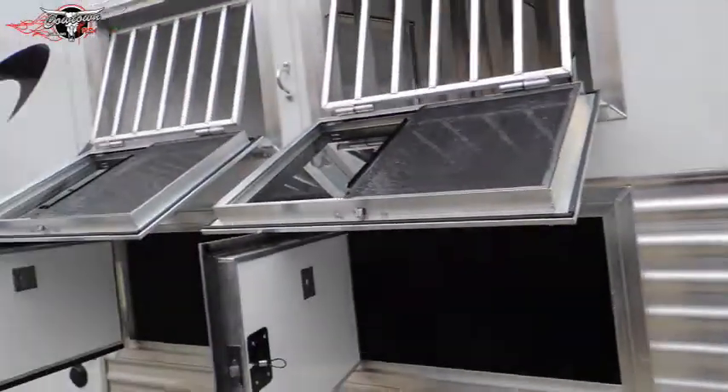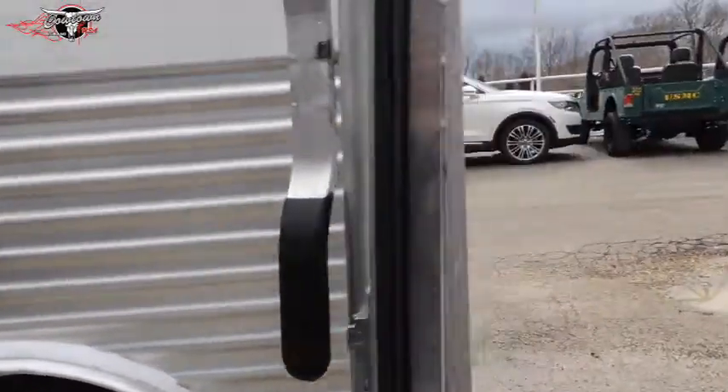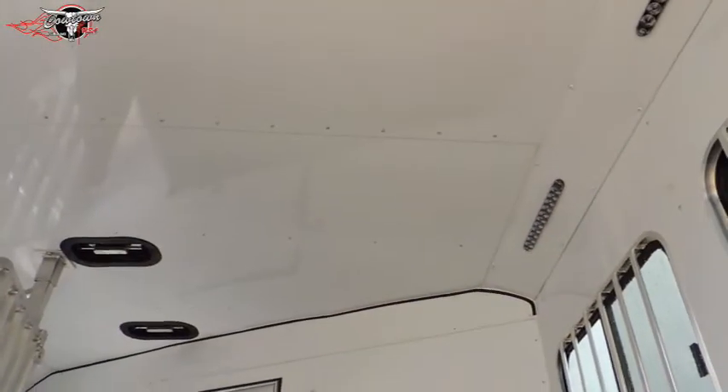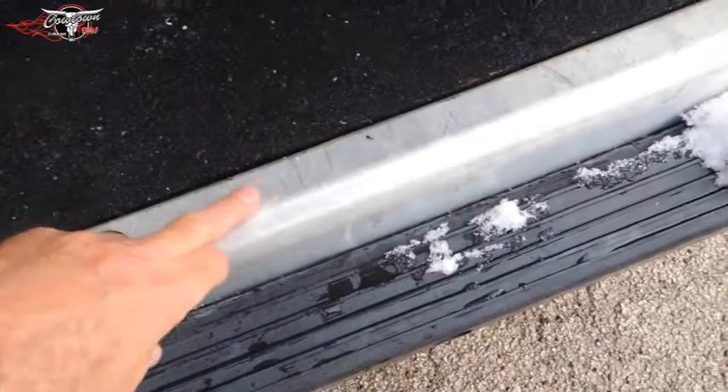Guys, there's no scratches, there's no dings, there's nothing on this trailer that I can show you that has been used. When you come back in the horse compartment, there's no marks on the walls. Undoubtedly it's had a horse in it, I just can't prove it. Okay, here's a few scratches here, so it's had a horse in it.